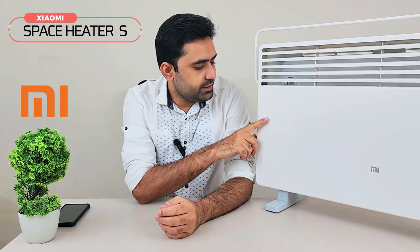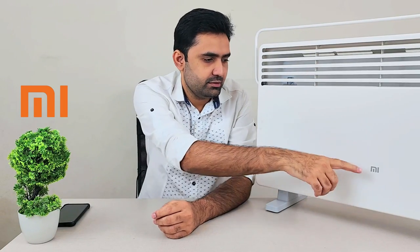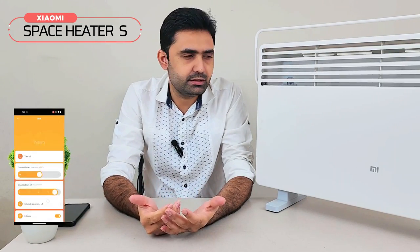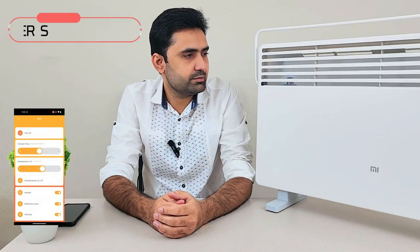Hey guys, today in front of me is a Xiaomi space heater — the smart heater. It is made by Xiaomi, as you can see from the logo here. The best thing about it is that it is a smart heater; you can control it with the app through the internet, so you don't have to worry about controlling it manually.